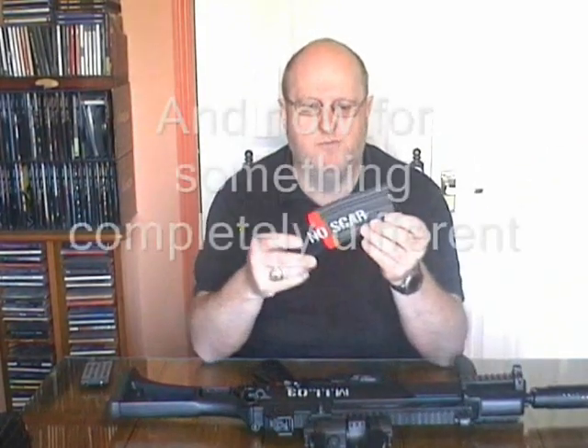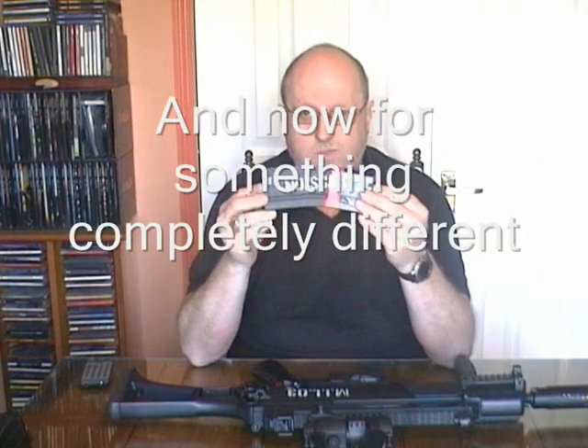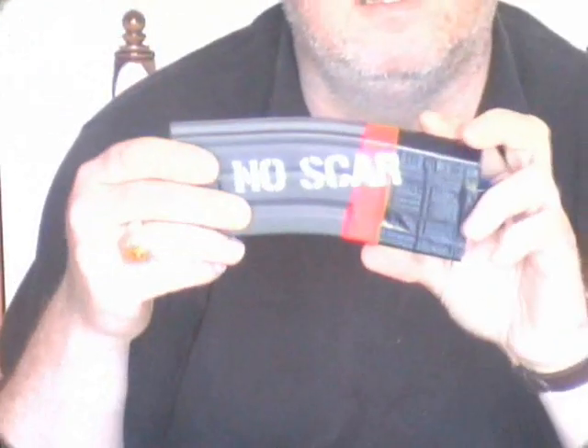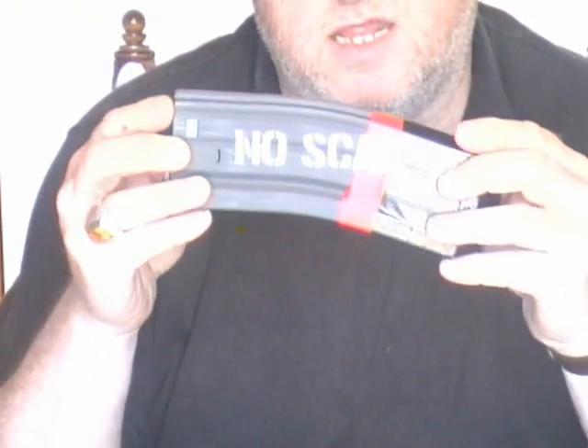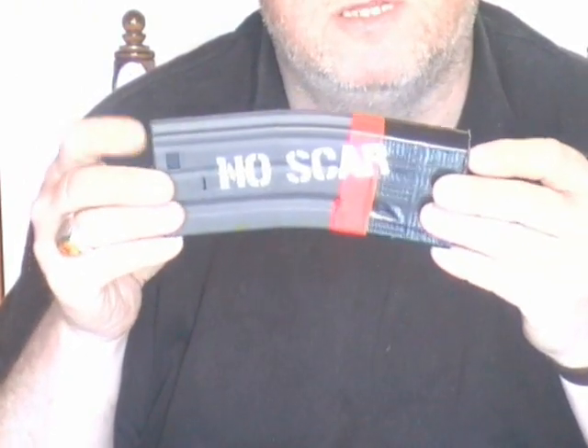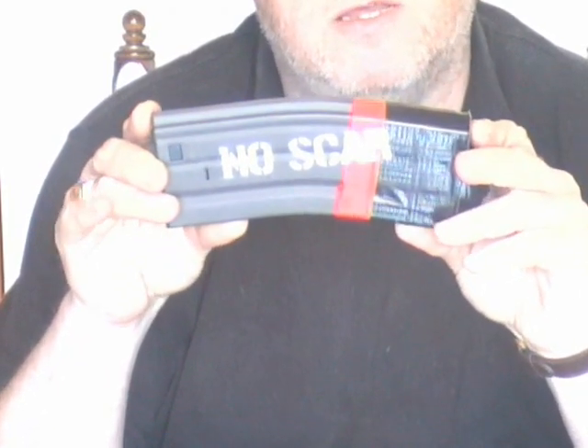Quick change of subject — I have three M4 and M16 magazines that have some writing on them. The reason is these will not lock into place on the FN SCAR that I did a video on. So I've just stencilled on them: 'no scar.'